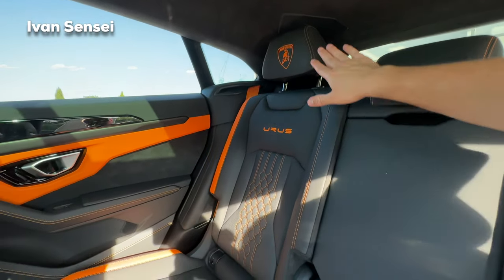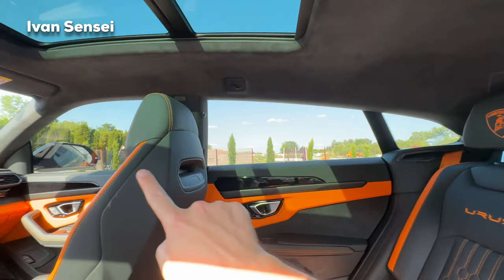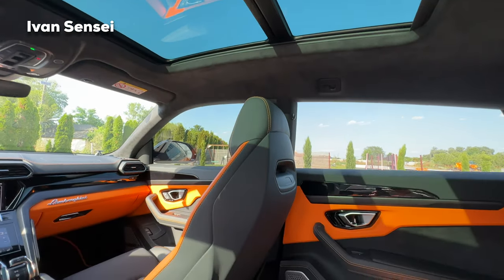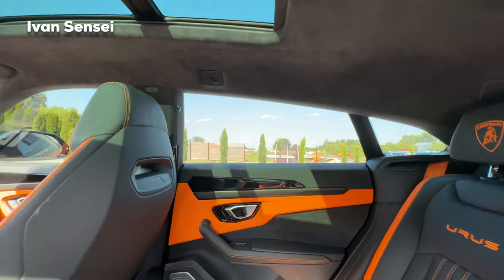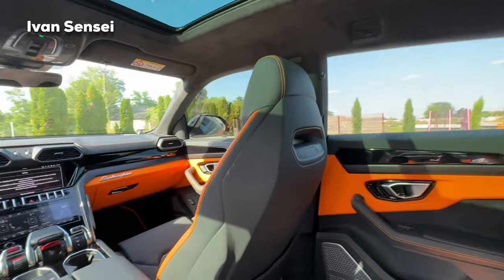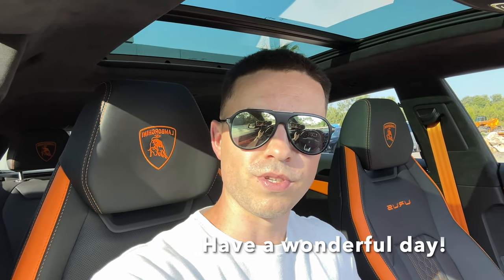Everything clicks into place nicely and the rear seats are comfortable. You can see how the roofline slopes with the Urus coupe shape. The panoramic sunroof looks great from the back seat too — very spacious. You do notice the sloping roofline but it's not bad at all. If you enjoyed this episode, don't forget to like, subscribe, and hit the notification bell. Thank you very much for your support.